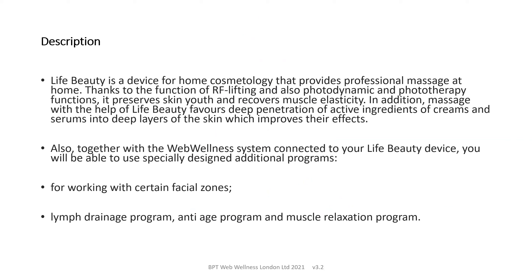LifeBeauty is a device for home cosmetology that provides professional massage at home. Thanks to the function of radio frequency lifting and also photodynamic and phototherapy light therapy functions, it can preserve skin youth and recover muscle elasticity. In addition, massage with the LifeBeauty device enables deep penetration of active ingredients of creams and serums into the skin to improve their effects.